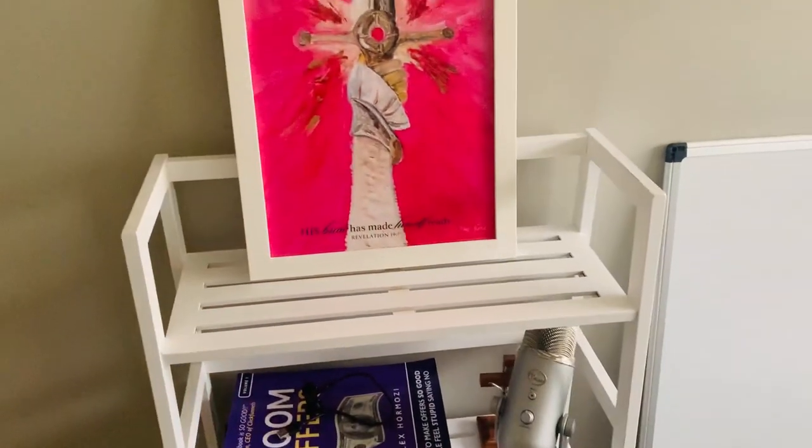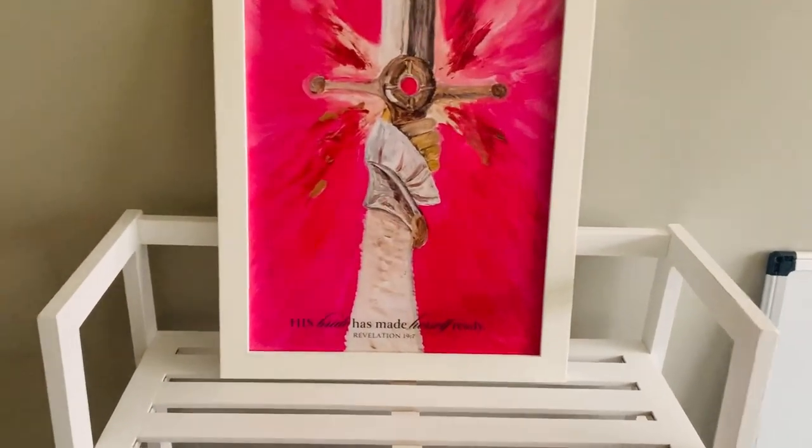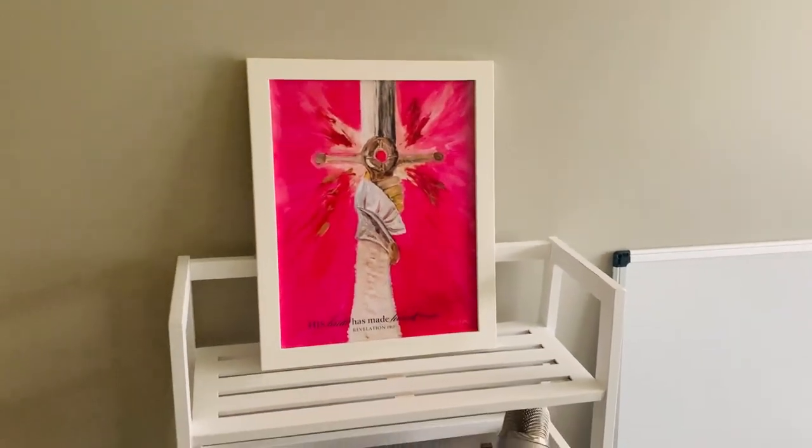As you can see, I have a printout in there of the Bible verse Revelation 19:7 — 'His bride has made herself ready.' Pink sword, so pretty cool.